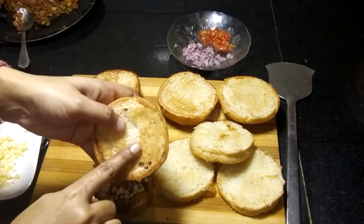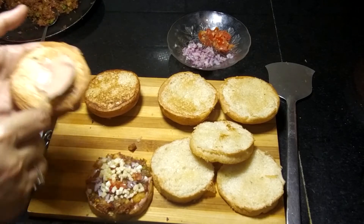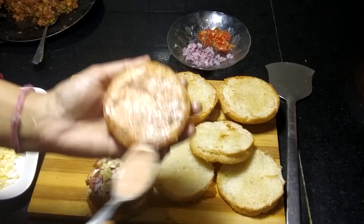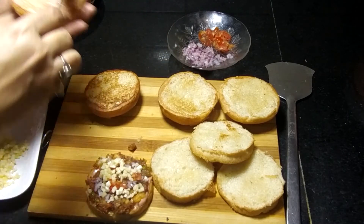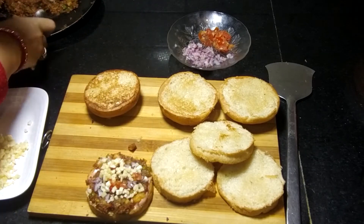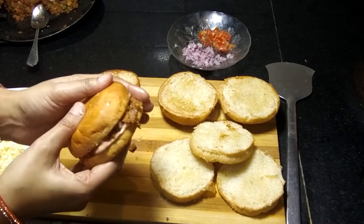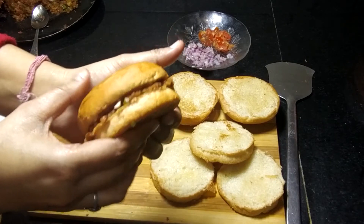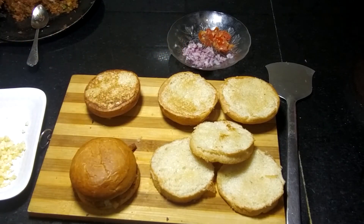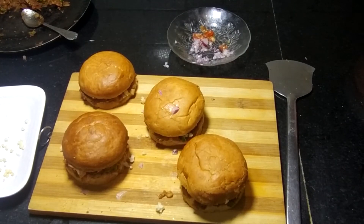Now I will add a little layer of sauce on top, then add a little more stuffing and press it properly. I will add the sauce and finish assembling the burger.